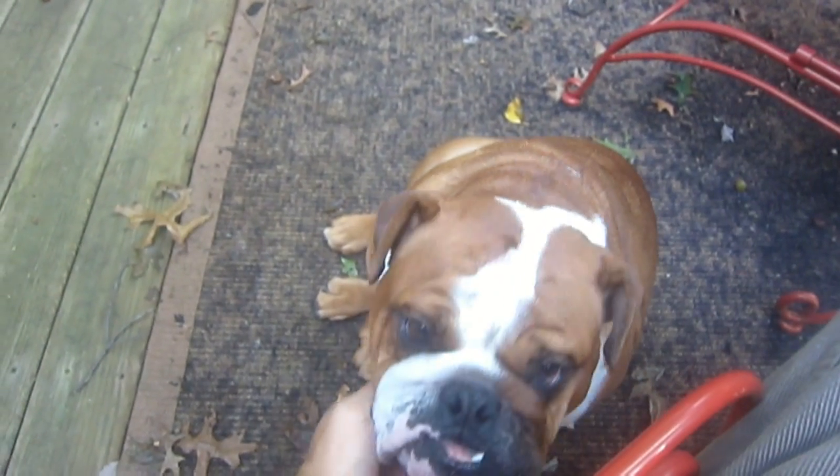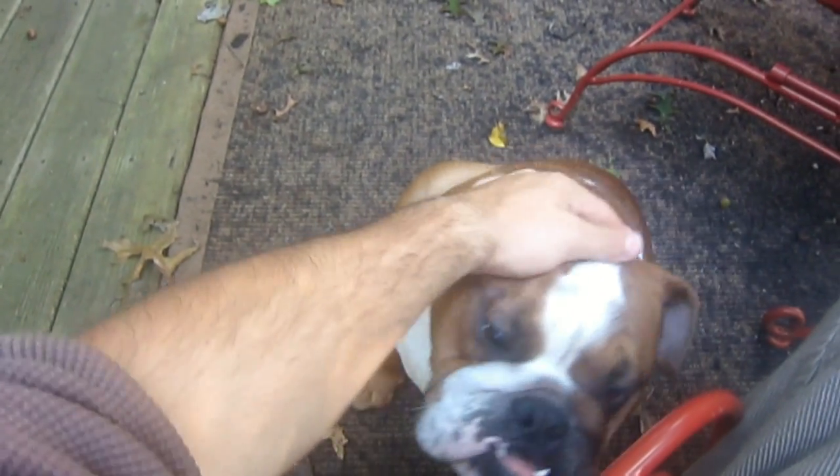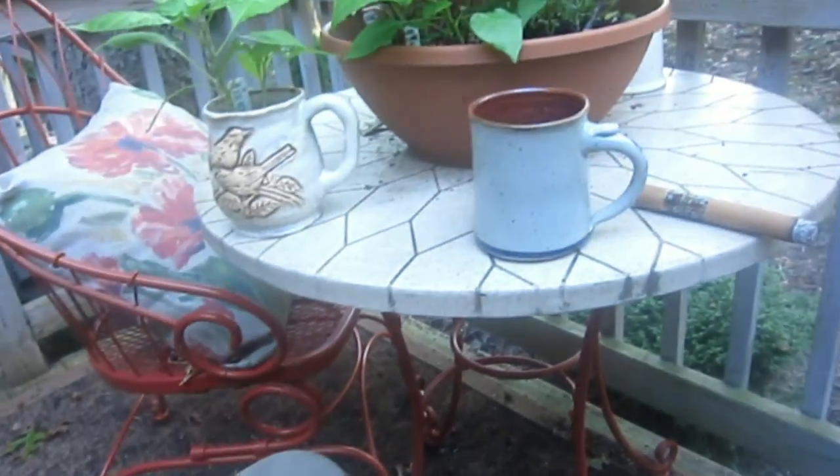Just did the homemade dog treats video — not sure what order I'll upload this, but he loves them. Pretty cool. Just a quick little note: they are treats. Treat them as cookies or something. Don't load your dogs up with them — they're not a substitute for food.